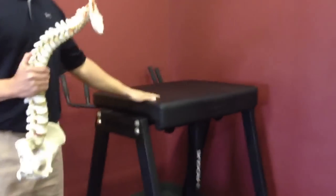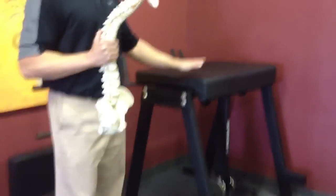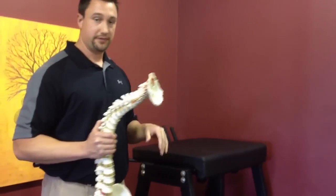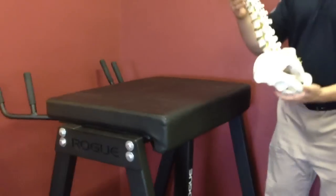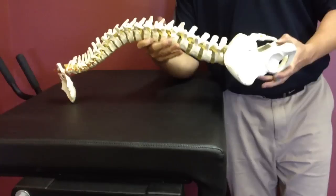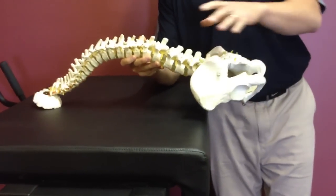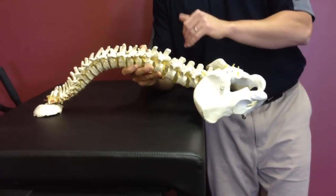Now we're going to talk about how this reverse hyper from Westside Medical is used for spinal decompression. First, let's talk about patient positioning. The patient is lying down in this position, so you already have a low starting inner discal pressure. The lower the pressure, the more fluid is going to pump into the disc to help the irritation as well as help the injury.